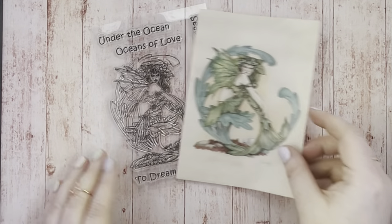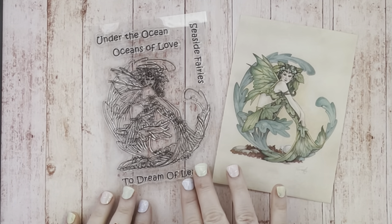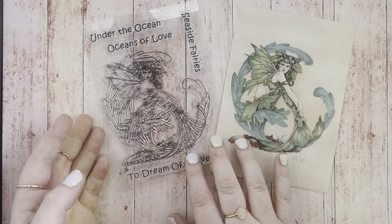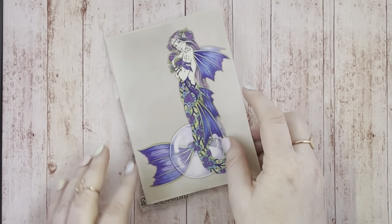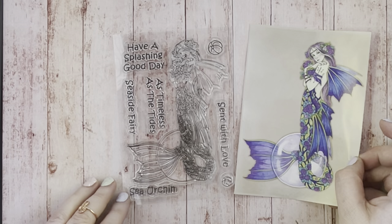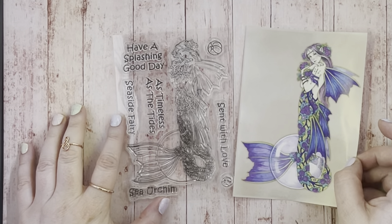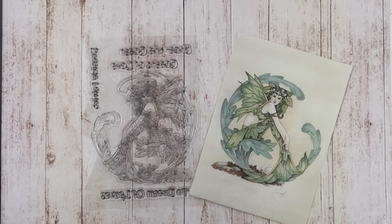This set is called To Dream of Leaves and it has four sentiments. All of these stamp sets work really well for different themes and age groups, which means that you'll get to use them a lot. Here we have the final set in the collection and it's called Sea Urchin. I like that the mermaids are all in different positions — sitting or standing poses — which means they work on different sized cards really well.